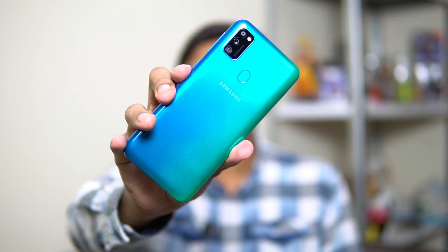Hey guys, this is Chetan for Gizmo Times and you're watching a quick hands-on with the Samsung Galaxy M30s, now officially launched in India. This phone is an upgrade from the M30 with quite a few major upgrades important to users — mainly the processor, the camera, and the battery life. Those are the three major pain points for users when trying to upgrade a device.